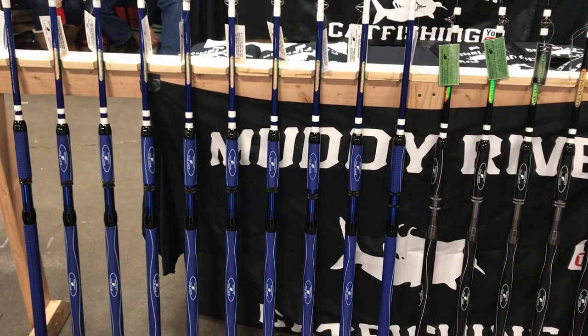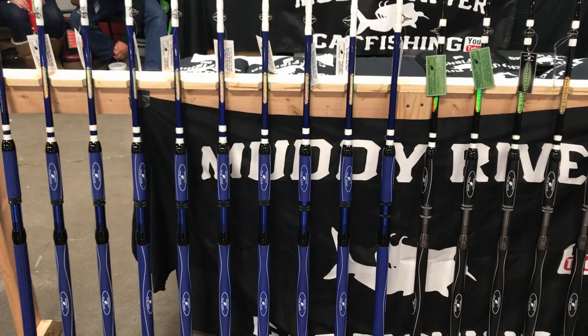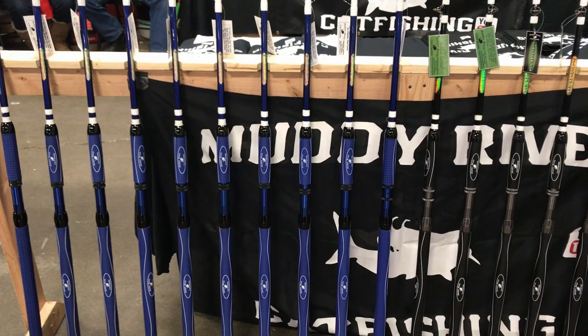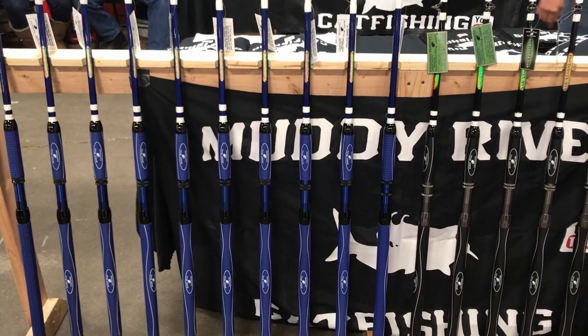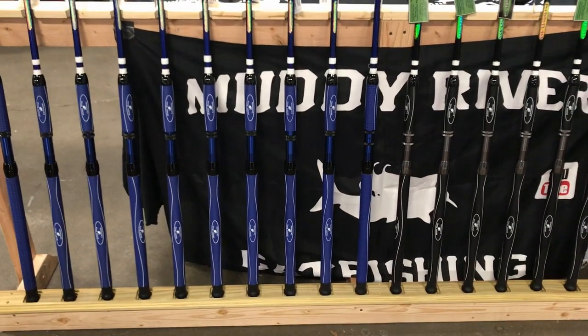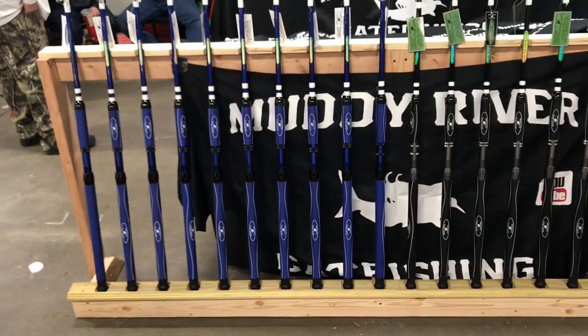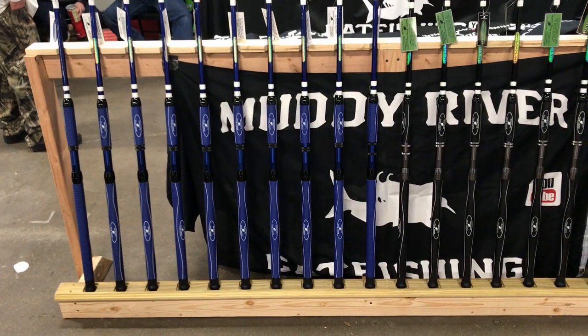Overall I think Chris designed exactly the rod which the average visitor of the catfish conference is looking for. But now that Chris has created a flathead and a blue cat rod, he is still missing a channel catfish rod. And if he does create a rod for channel catfish one day, I have a feeling that iFish will finally buy a rod at the catfish conference. What kid? WHAT KID!